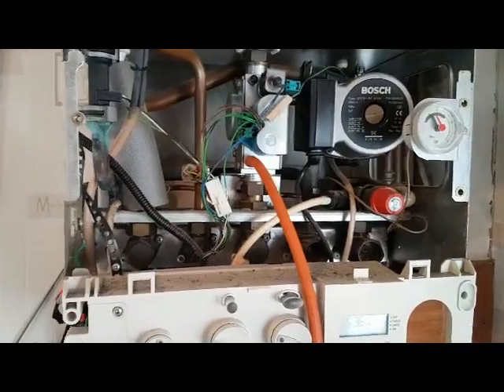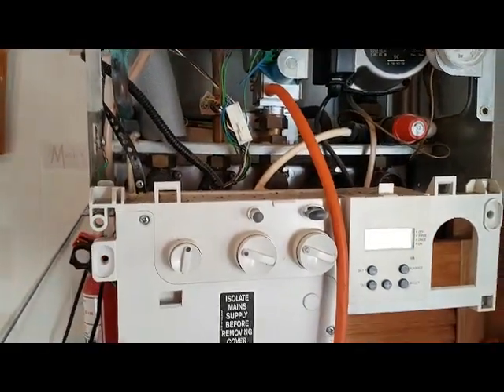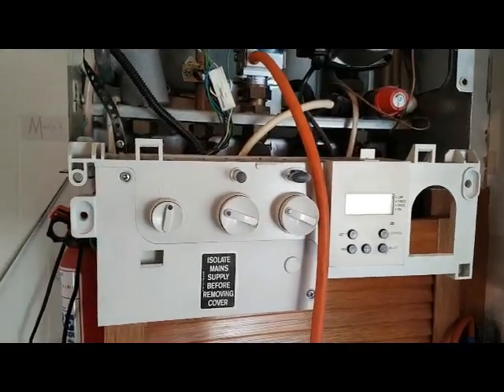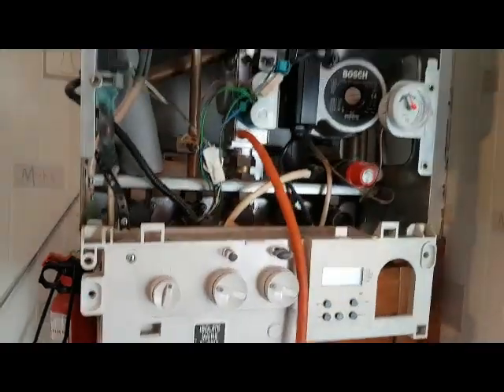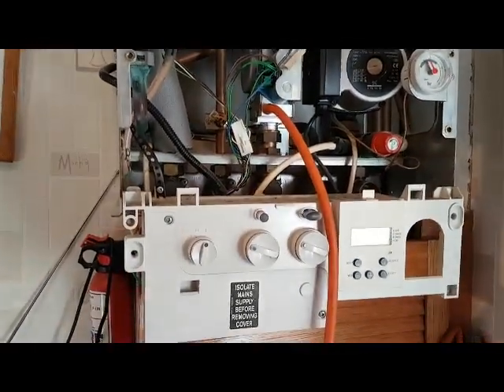So that's the end of our tour around — this is the Worcester 28i Mark II. As I said, if you've got any questions or any more comments, we'd like to hear from you. You can subscribe to our channel and we'll see you on the next video.